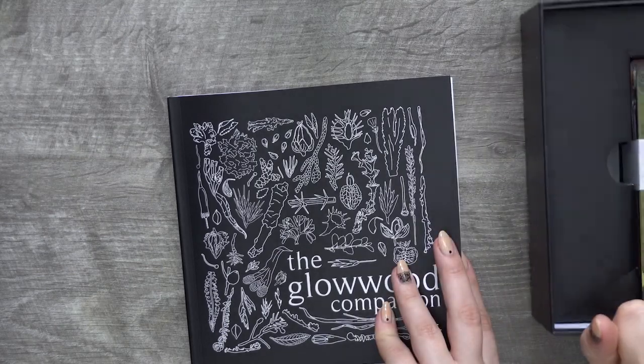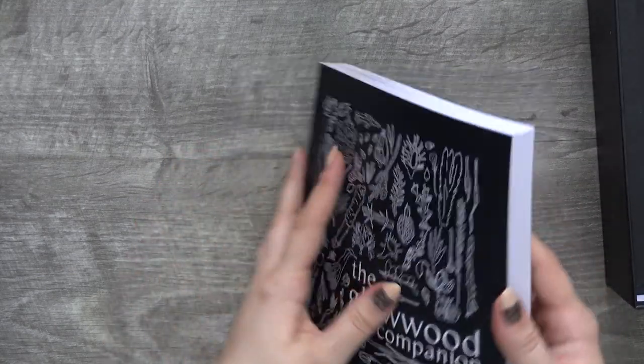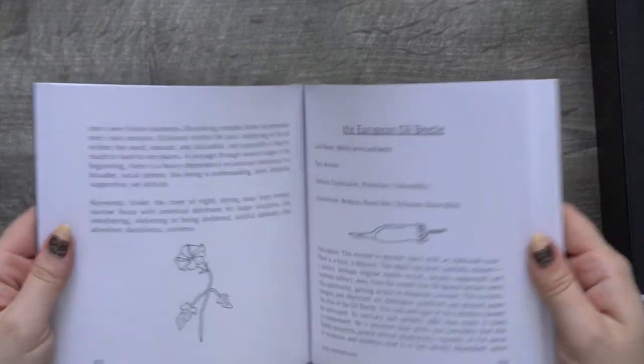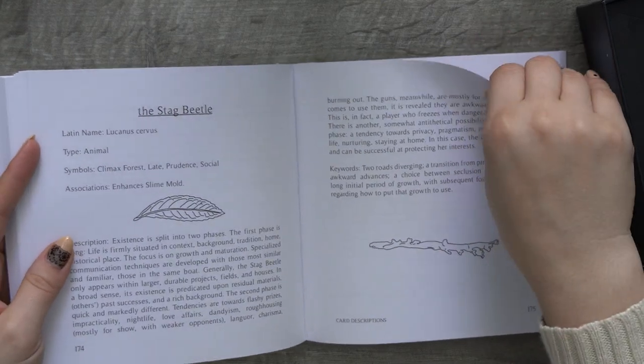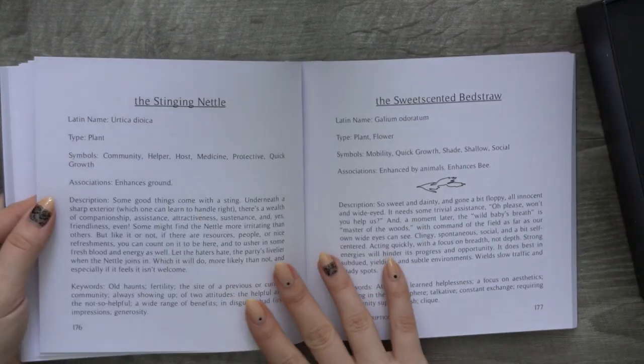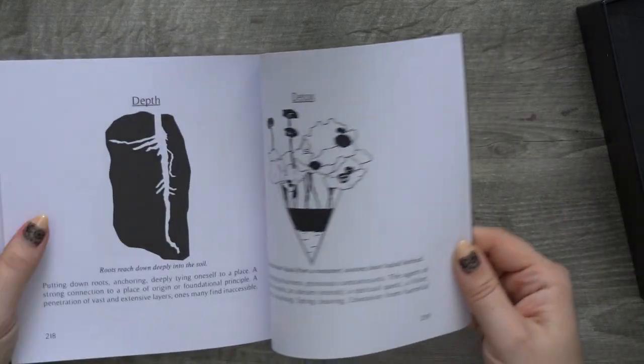Oh, it's an oracle card deck! Oops, super sorry — this is an oracle card deck. We really have a good amount of information per card: stag beetle, stinging nettle.